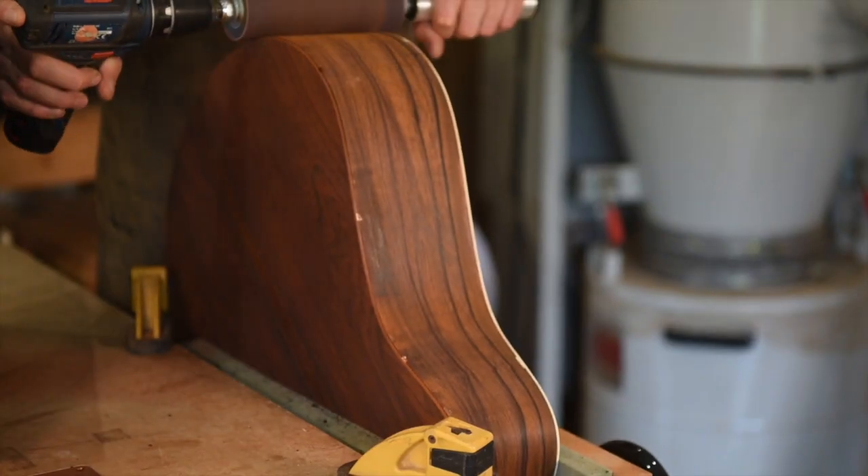One important thing to note when you're using a rolling pin sander is that you want to be working against the rotation of the drum, as you would with any other sanding machine.